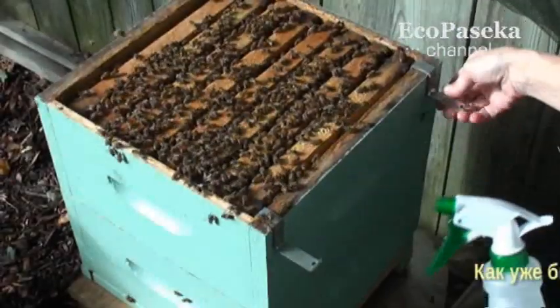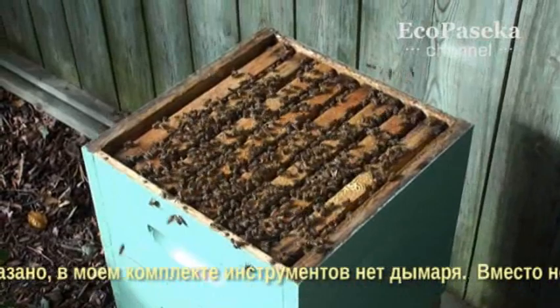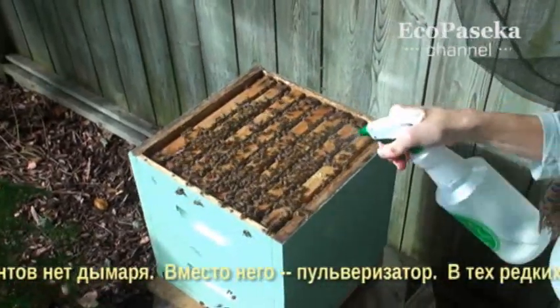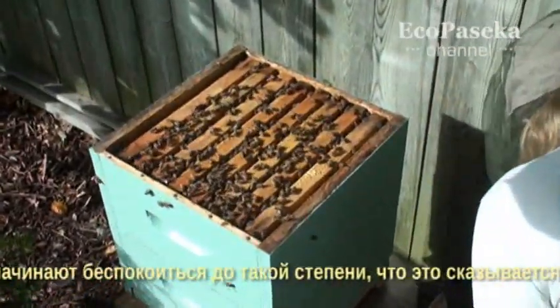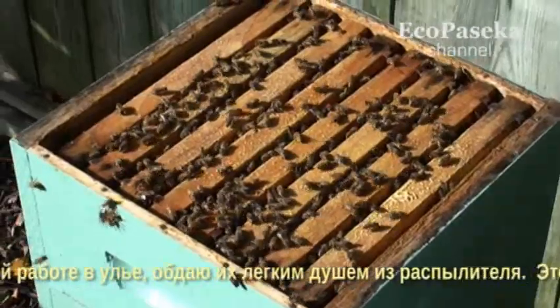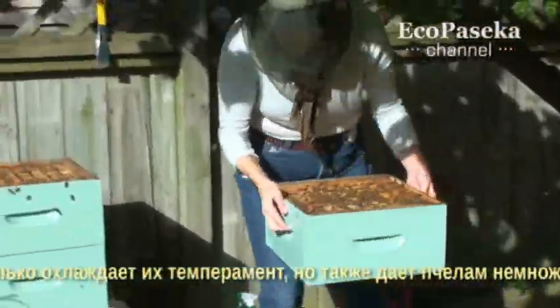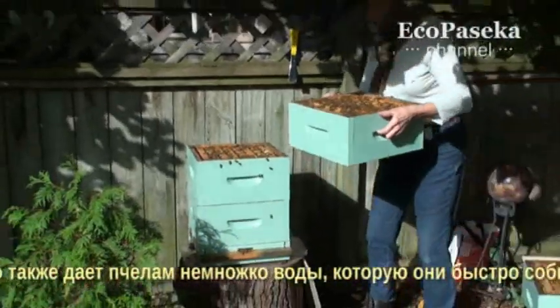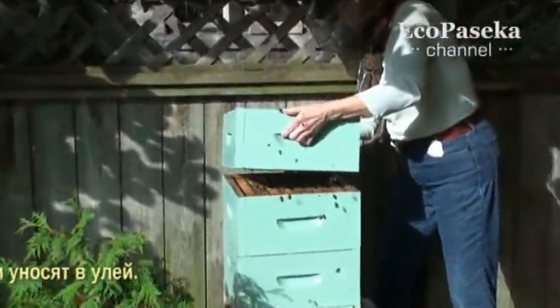As discussed earlier, my set of tools does not include a smoker, but rather a spray bottle. In those rare instances when the bees become agitated to the degree that begins to impede my work in the hive, I give them a light spray shower from the spray bottle. This not only cools down their temper, but also provides the bees with some water, which the bees promptly pick up and carry down into the hive.